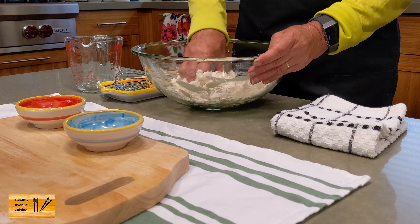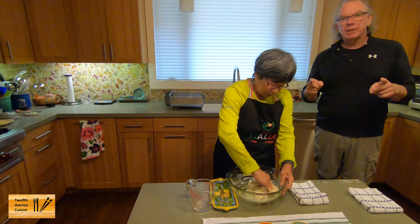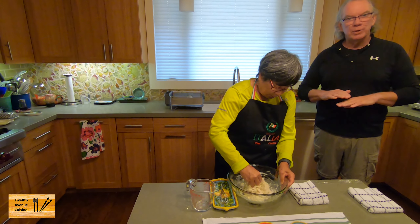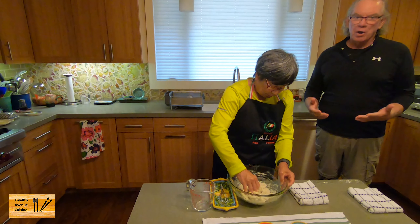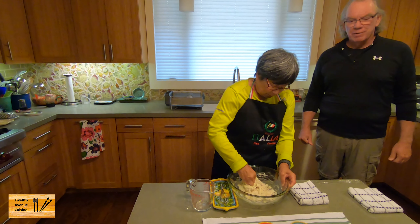We'll have a link to the dough recipe in the description below. And if you like this content, please give us a thumbs up. Hit that subscribe button and you'll see a notification of our future videos. And as always, sharing is caring, so feel free to share this video with friends.